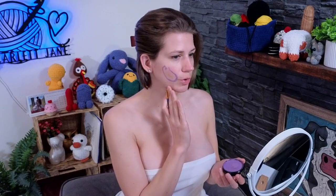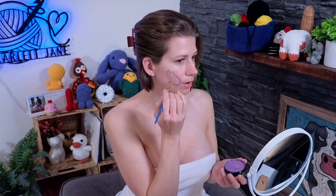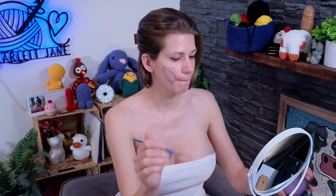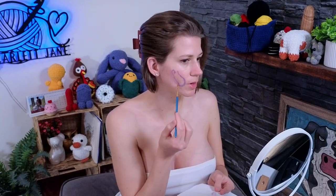That almost seems like either too wide or too short, so I think I should bring this bottom part in. I'm going to erase this part just by using water and a paper towel — water will kind of loosen it and then you just dab it off with the paper towel.